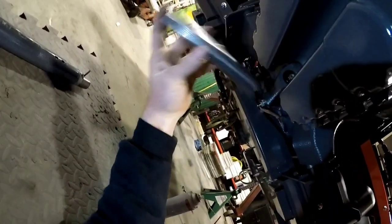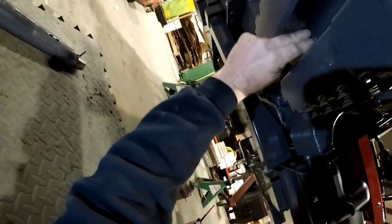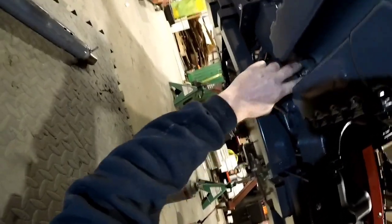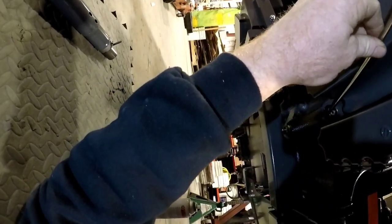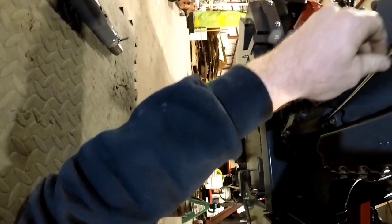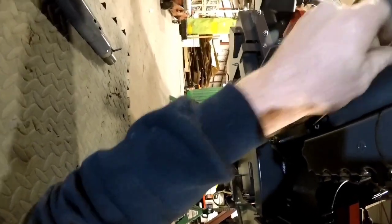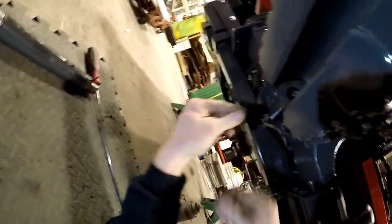All right, so we start with one o-ring, big spacer here, give it a couple pops. Just carefully push that thing in there all the way — get in there, there we go. One more o-ring.